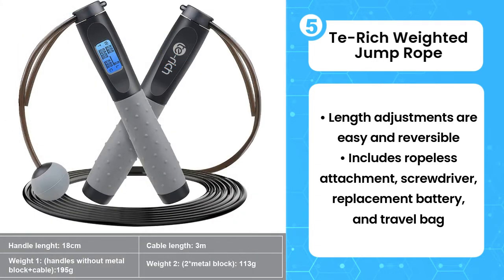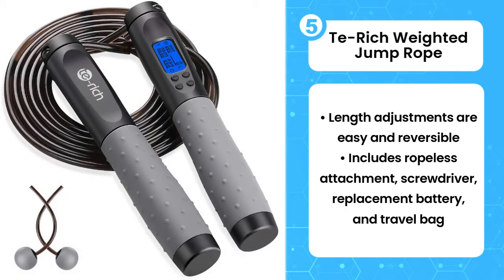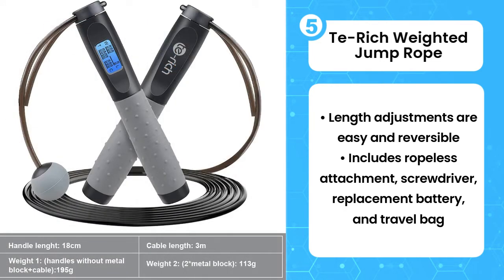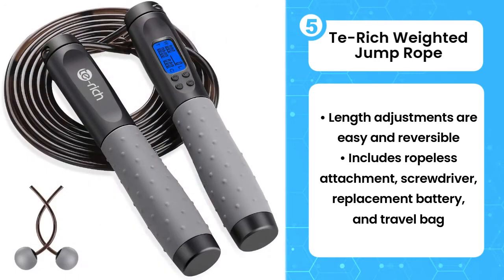Another big advantage to the Te-Rich is the included accessories, especially the rope-plus attachment that allows you to continue your routine when you're stuck indoors. It also comes with a travel bag, replacement lithium-ion battery, and even a small screwdriver to open the battery compartment.